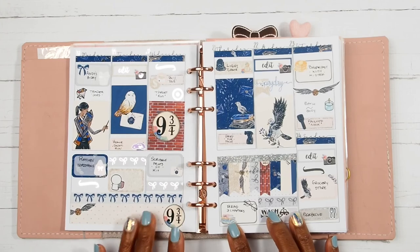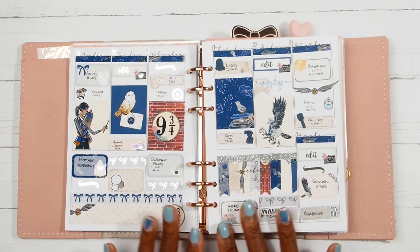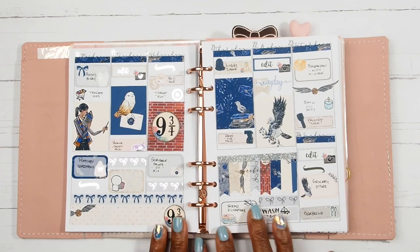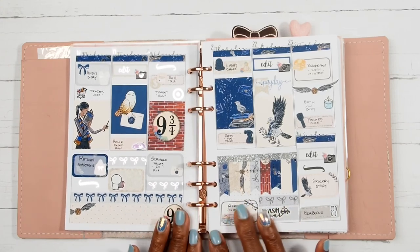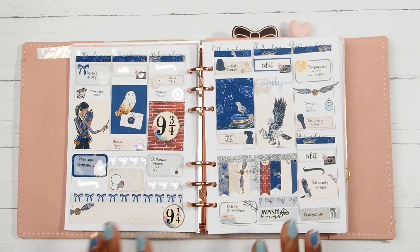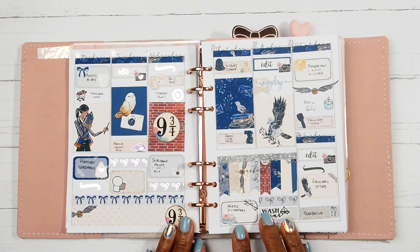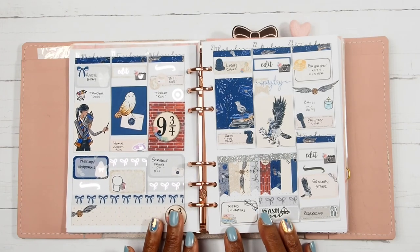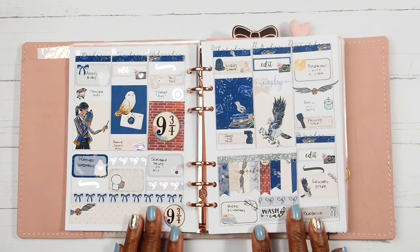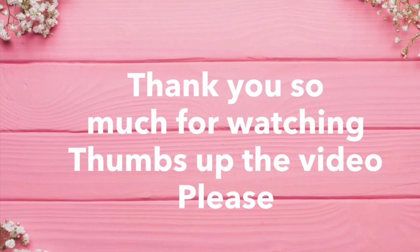Here is the final look at the spread — I think this turned out really, really cute. Even though this was the first week of spring and I did not use a spring kit, I think this kit was very light and springy enough. Y'all know my favorite colors are blue and pink, so I will use a kit like this anytime of the year. I hope you guys enjoyed this video. Thank you all so much for coming and planning with me today. I hope you are having a great day or a great week whenever you are watching this video. I will talk to you guys in the next one — bye, y'all!